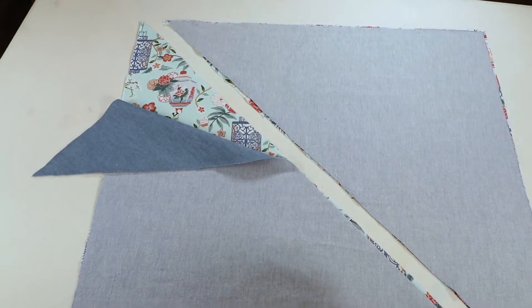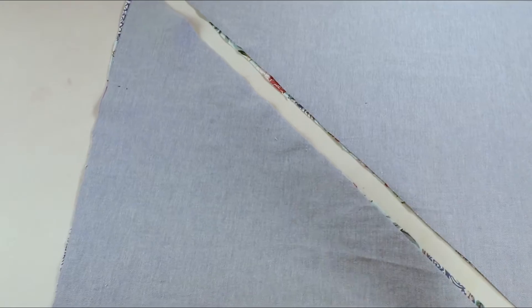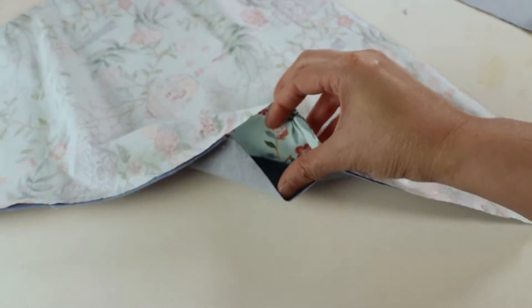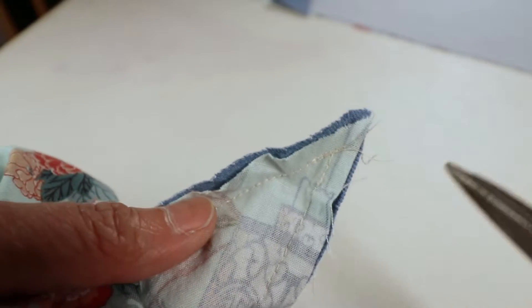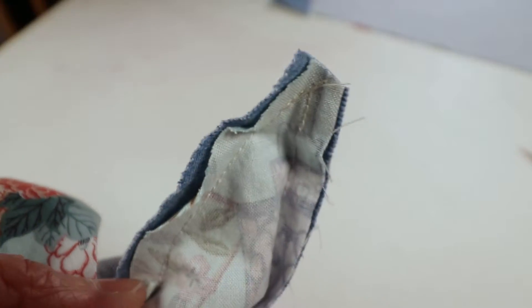Now I've cut the triangles. We place the fabric right sides facing each other and sew along the edges, leaving a space open. After sewing the edges we turn it inside out through the opening, and I'll trim the corner a little bit before turning so it's less bulky in the corner.